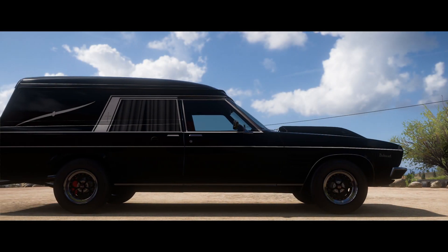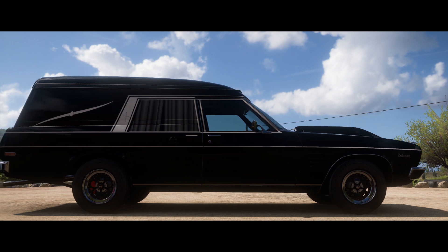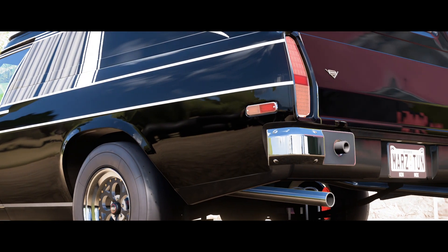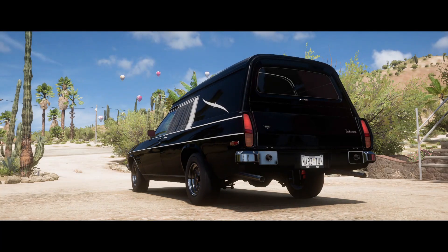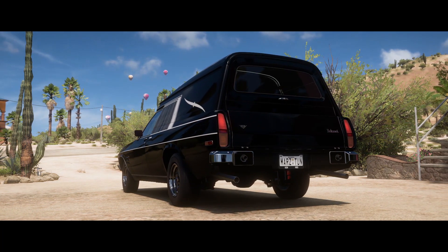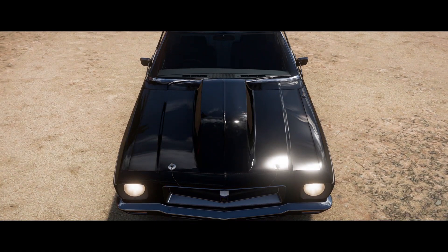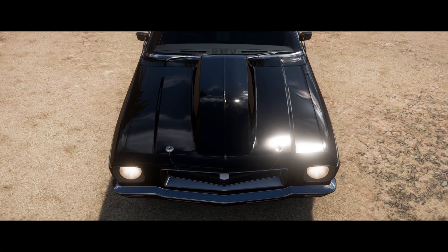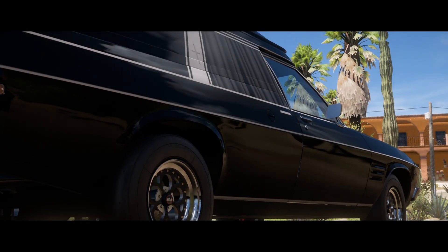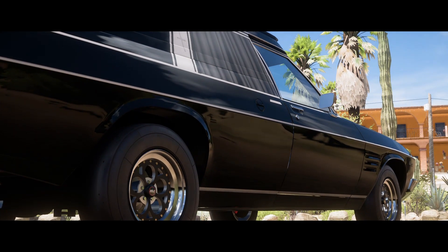Alright, how's it going everybody? Welcome back to another drag tune video, this is your boy Mars. Today I've got for you guys top five sleeper cars that are pretty quick, got some pretty good power into them, and also now adding the new anti-lag system. Made a video for you guys with the sleeper video, know how much you guys like the cars.